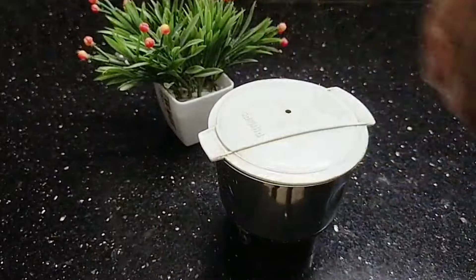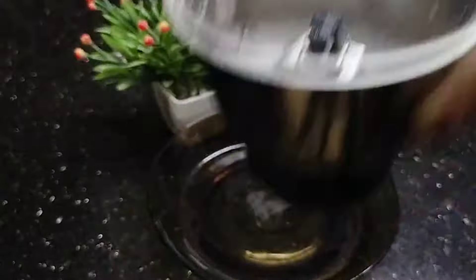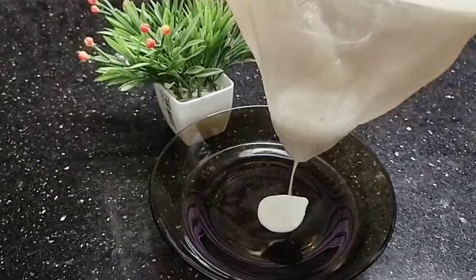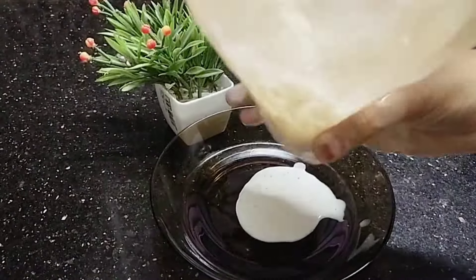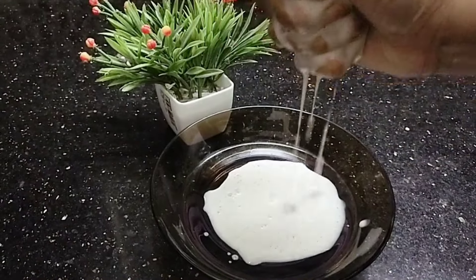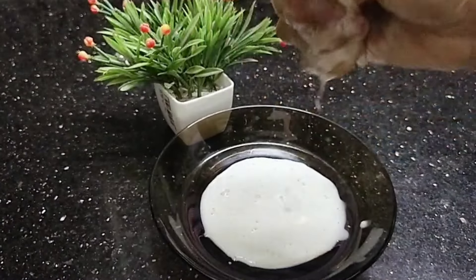Then we add a mixture and blend it. Just wash or mix the blend. Now you will find the best way to do it. I think it is a good way to do it. I will find the best way to do it.